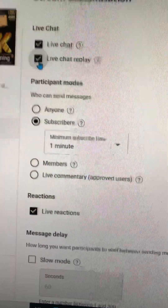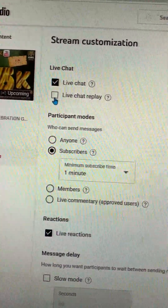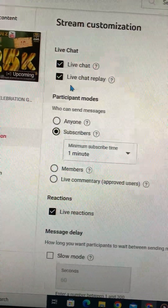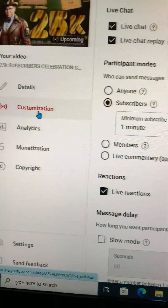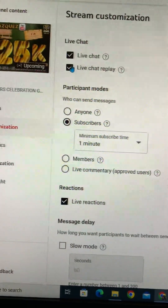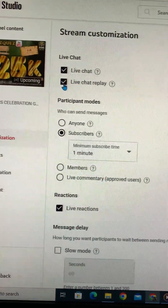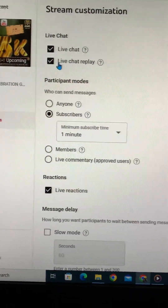Make sure this is on right here, because if this is off, chances are you're not going to see your instant replay — your shot replay — you're not going to see it. Make sure this is on. When you start streaming and this is not on, when you get done streaming you're not going to see your shot replay.